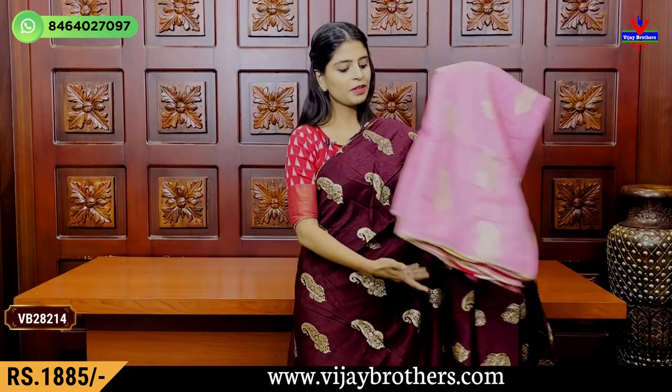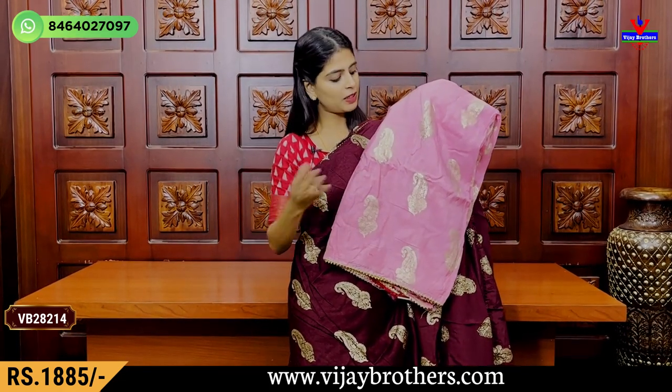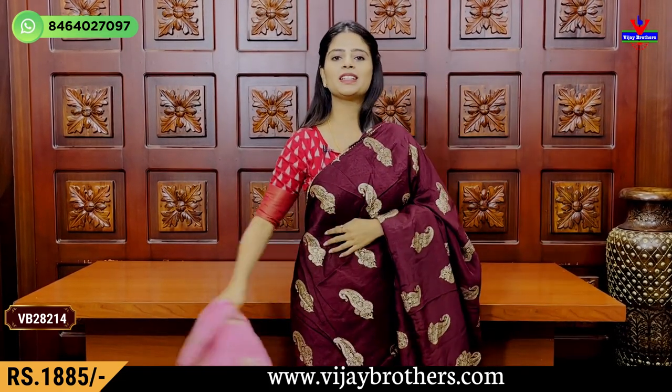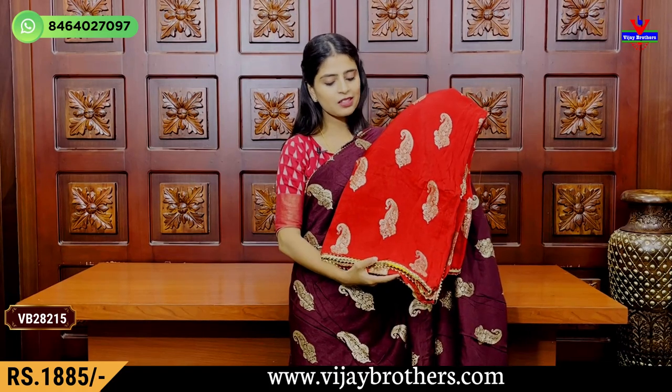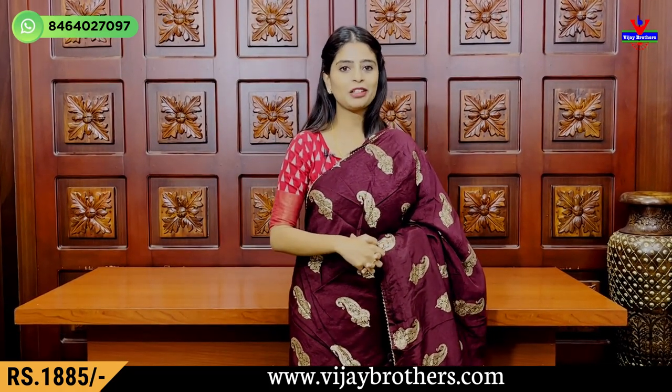My next color is light pink and dark pink — baby pink and dark pink. Neat mango motifs. The price is Rs.1,885. Next is a red color combination, also at Rs.1,885.